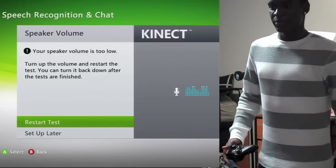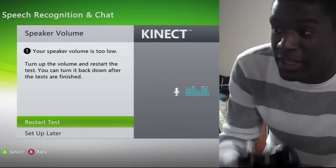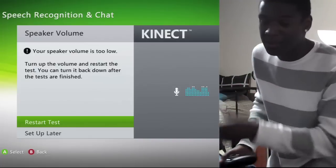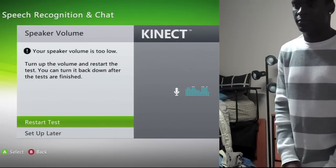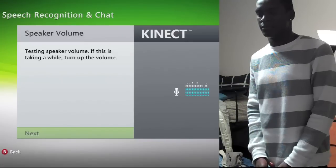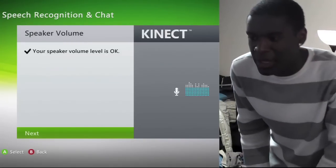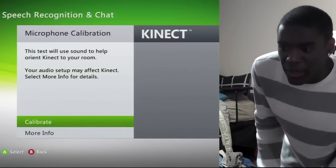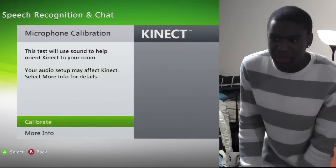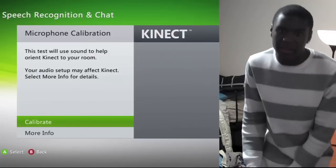Now we're going to test the speaker volume. Make sure your sound is turned up loud enough so that the Kinect can hear it, and also be very quiet during it so it can hear the sound coming from your TV. Next you're going to have to do the mic calibration. This one does take a little while, so you've got to be quiet and be patient. Pretty much you just press calibrate and it'll calibrate your mic and set everything up for you, so you've just got to be quiet and let it do what it does.